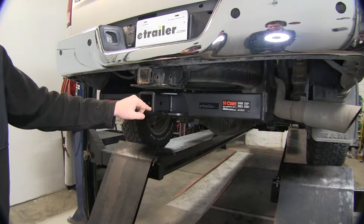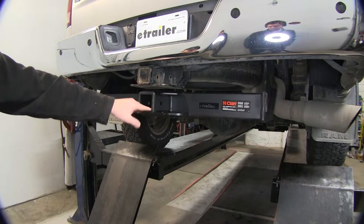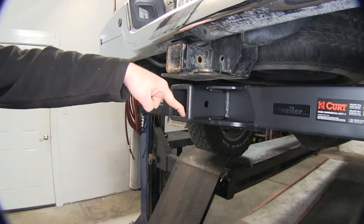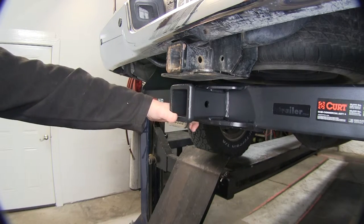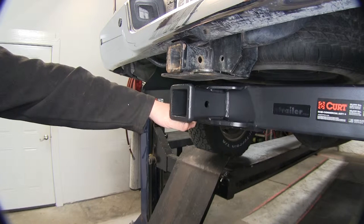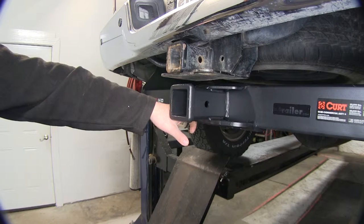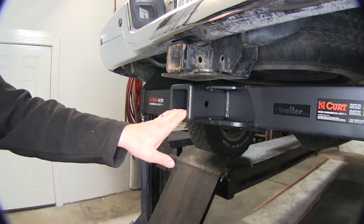This receiver hitch is going to be unlike the stock receiver hitch that you see here, in the fact that it's going to have a 2,700 pound tongue weight capacity — that's going to be the maximum downward force you're going to be able to put right here on the end of the receiver tube. With this receiver hitch, you're going to have excellent towing capacity at 20,000 pounds. That's going to be your trailer with everything loaded up in it going right on down the road, and it's going to be the same whether you have it with or without weight distribution.